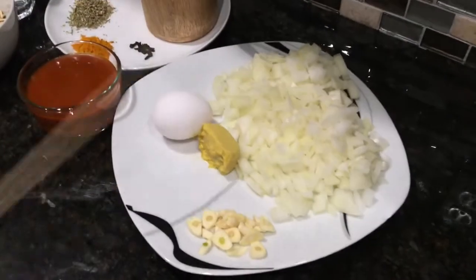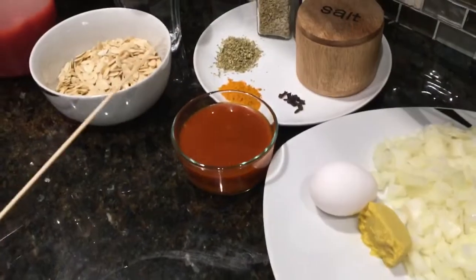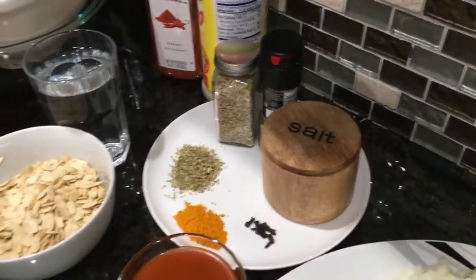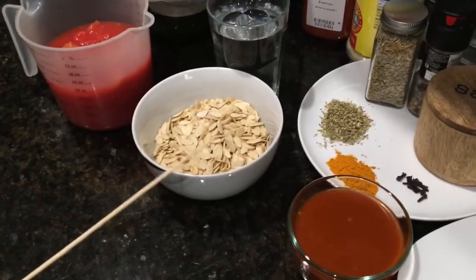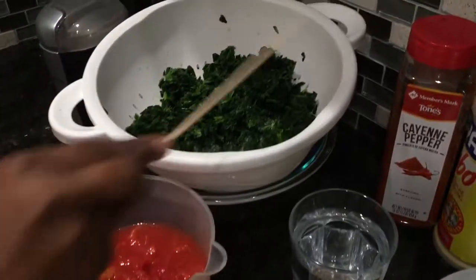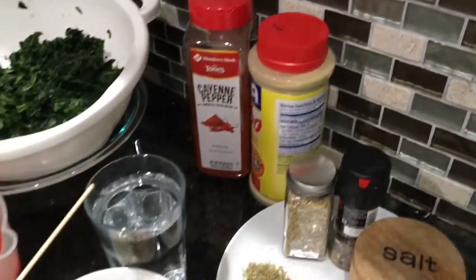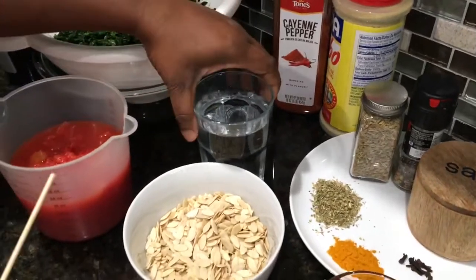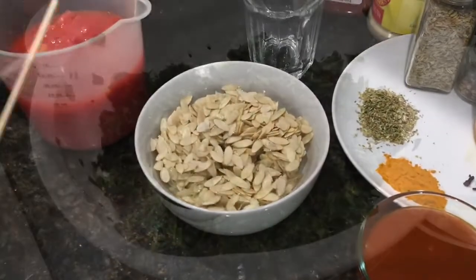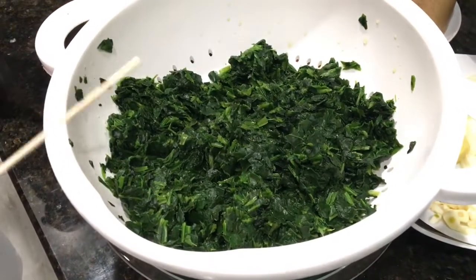For our ingredients we have onion, ginger, an egg, garlic, palm oil, our spices, black pepper, and salt to taste. This is our melon seeds, or as we call it, egusi. We have tomatoes, spinach, pepper, and adobo to taste. We also have water that I will start off by soaking my egusi seeds in. I'm going to put my spinach in the microwave for about two to three minutes to render off the excess water.